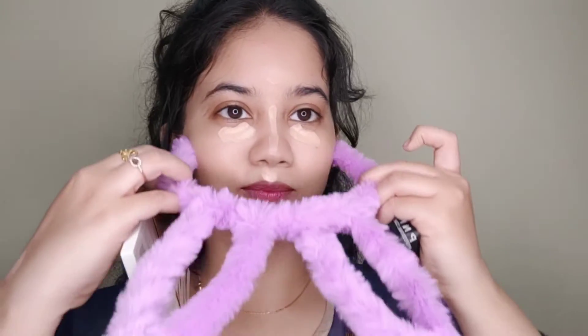Now I am using NYX Serum Concealer in the shade Beige — so serum foundation and serum concealer, both in beige shades. I am blending my concealer with a hair color puff. This is one of the cheapest and best tools, and you can get it from Amazon. Now I have blended my concealer well.